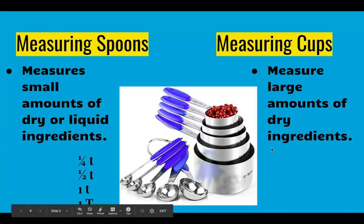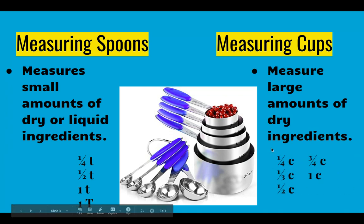Measuring cups come in a quarter cup, a third cup, a half cup, and a cup in a generic normal set. Sometimes the three-quarter cup is there, sometimes it's not. Additional cups in a higher level set could include an eighth of a cup, and there is also a two-cup size.